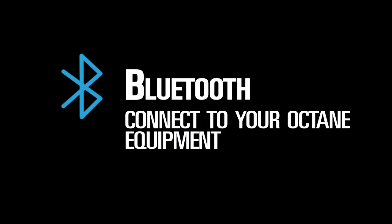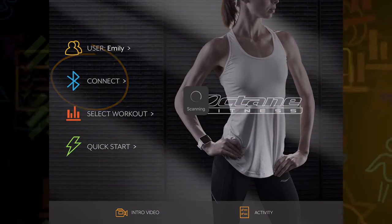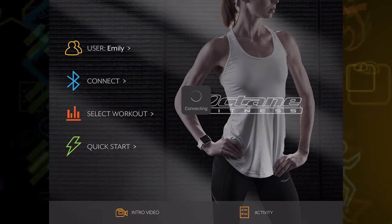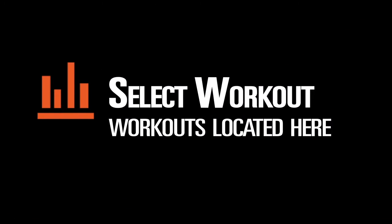Now it is time to connect your device to your Octane equipment. Set the device on the console, then press the Bluetooth button, and it will automatically connect to your equipment. If you are having trouble connecting, restart your Octane equipment and try again.